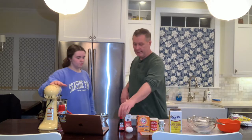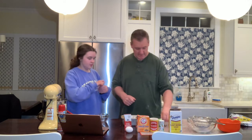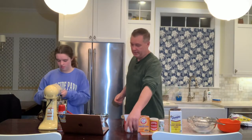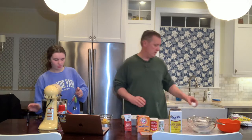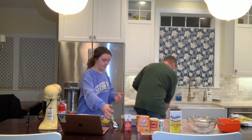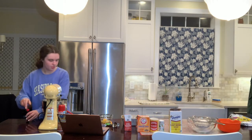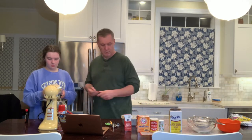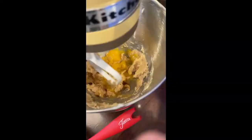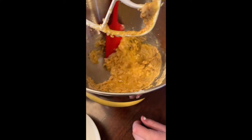Alright, so the butter and the brown sugar are mixed. Now we're going to add a teaspoon of vanilla. In case you can't read, there's colors. And then the egg — you got to beat it up a little bit. We'll just mix the eggs slightly and drop that in there. Now is a good time to scrape down the sides and make sure everything is mixed well.